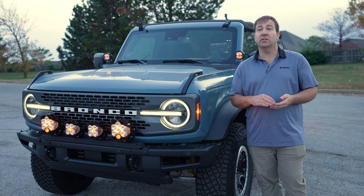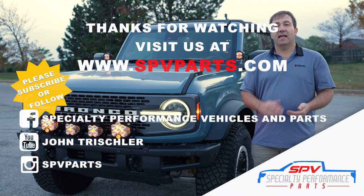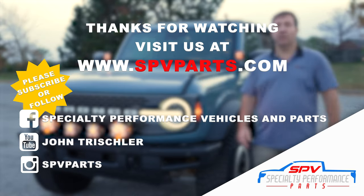Thanks again for watching. Don't forget to rate, comment, and subscribe, and visit us at spvparts.com to pick up some of these mounting solutions and lights for your Ford Bronco. Make sure you subscribe to the channel because it's going to notify you when there are new videos with new products — we come out with new stuff for these vehicles all the time. Visit us at spvparts.com to pick up your light kit today.